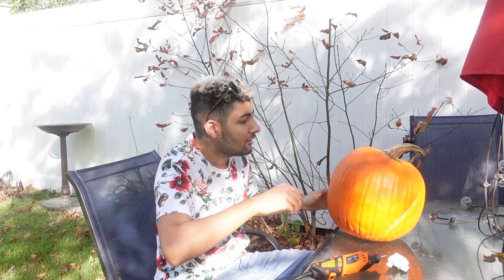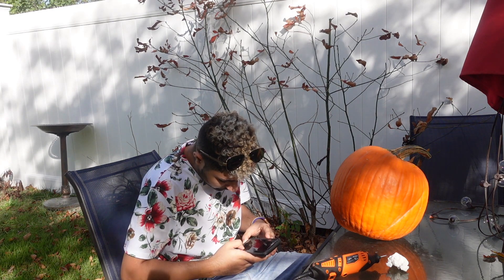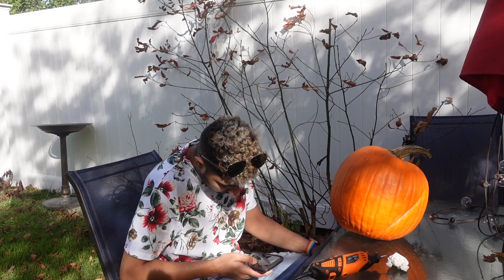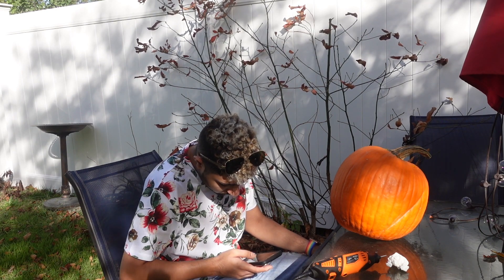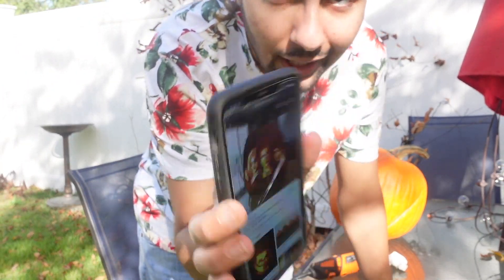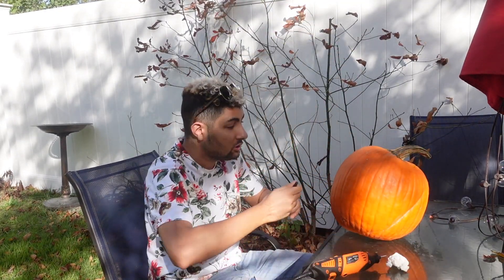Now look, I know there are people that are very talented. They can do like amazing pumpkins and cool designs — like this hocus pocus one. Crazy stuff. I can't do that, I'm not that talented. I can't do anything like those. So I'm just going to draw a jack-o-lantern.